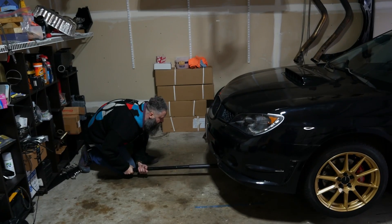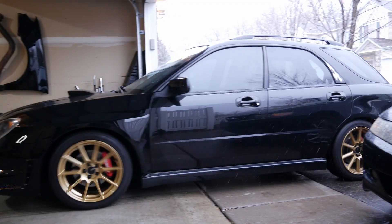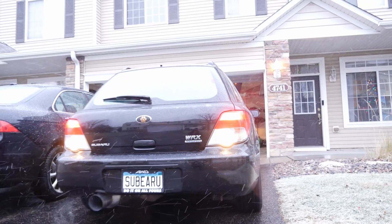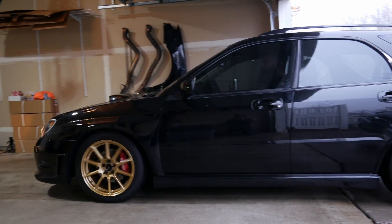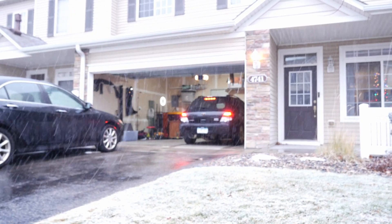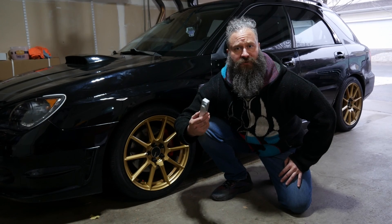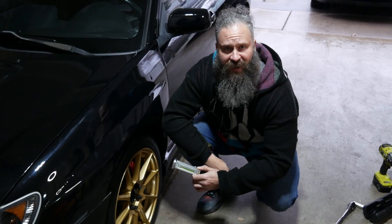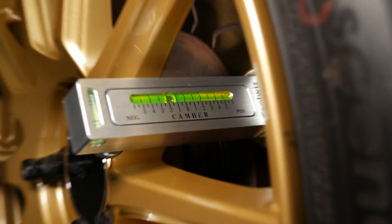After slapping your rims back on and lowering the car, you'll want to move it a bit — I just drive it down and back up the driveway. Now we want to check the camber again to make sure it was done correctly, but we'll need to recalibrate the tool. So let's slap it back on. Let's see how we did. Nice.